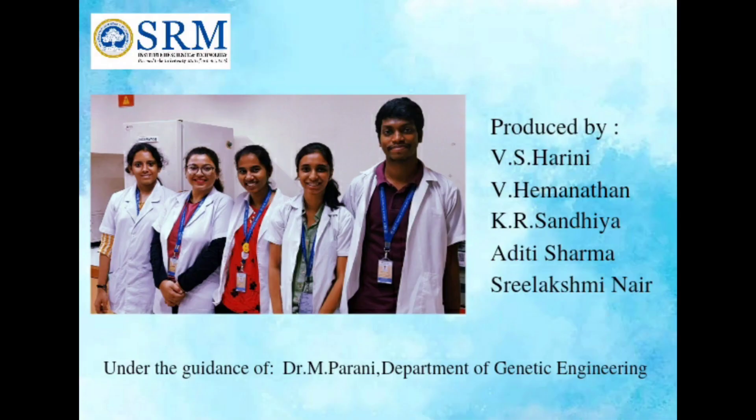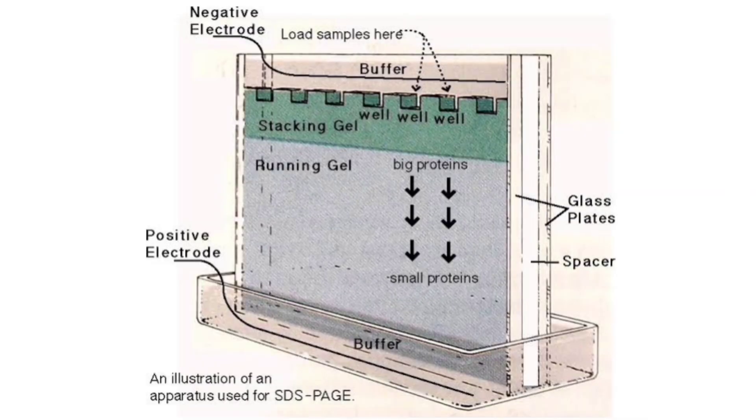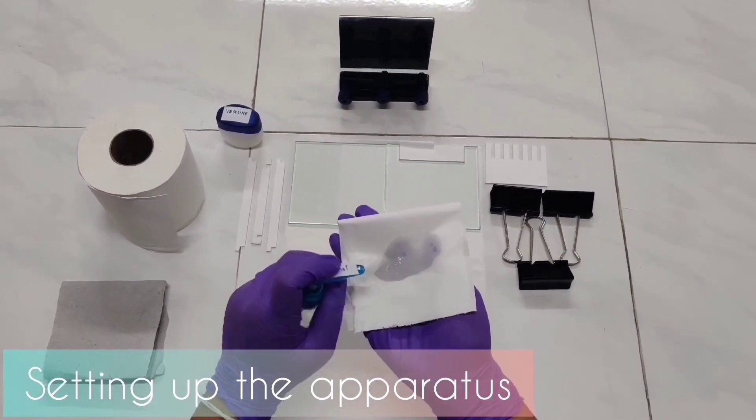Hello everyone, from the Department of Genetic Engineering, we welcome you all to this video. In this video, we are going to see how to set up and run SDS-PAGE — Sodium Dodecyl Sulfate Polyacrylamide Gel Electrophoresis. It is used for protein separation; the proteins are separated based on their molecular weight. In this video, we have done SDS-PAGE to check for the expression of green fluorescent protein.